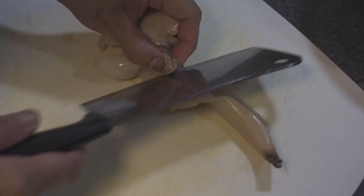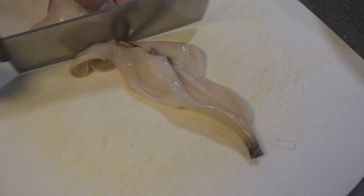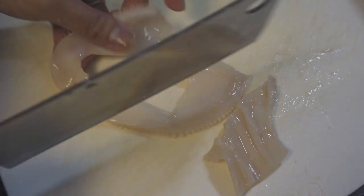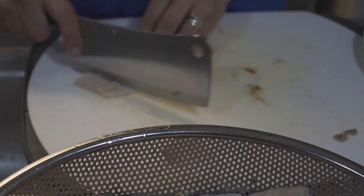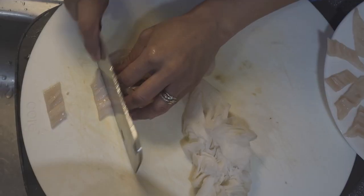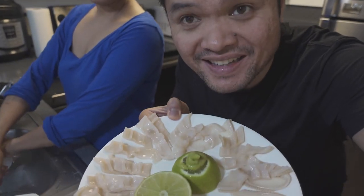I'm going to cut for the sashimi first. Remove this part — you can use it for the sauté later. Cut it like that. I'm going to go ahead and try one of the sashimi pieces. This thing is naturally salted, very clean tasting — I like it. Typically you want to use a little bit of soy sauce; you can even add a little bit of lime. The sashimi is looking very good.